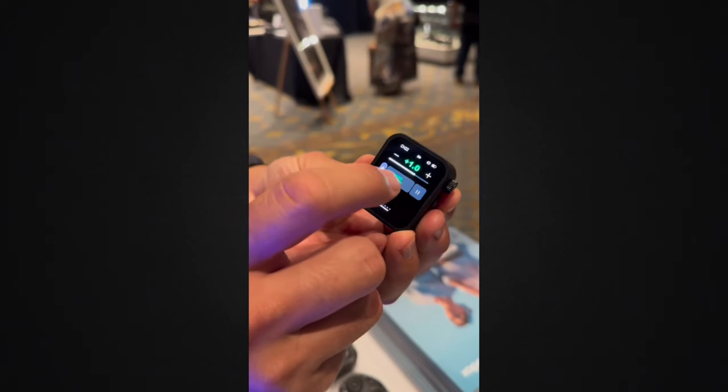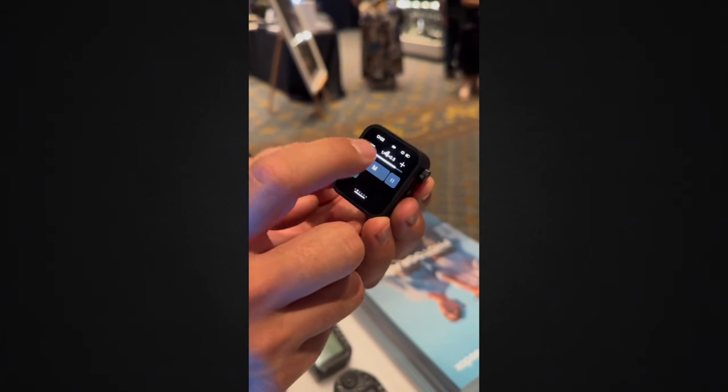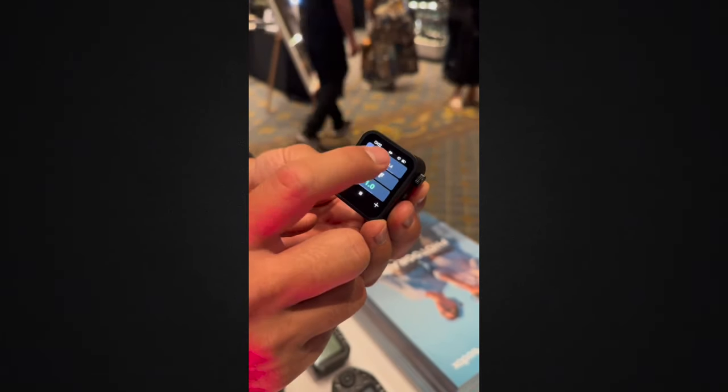Another thing of interest to me was the display, which did appear to be OLED, so that is going to be very beneficial to any photographer who uses the transmitter in bright sun, because it has been an issue with past Godox transmitters. Critics of Godox transmitters have had a point that the displays aren't the best, but my argument for that is at least the battery life lasts a long time.